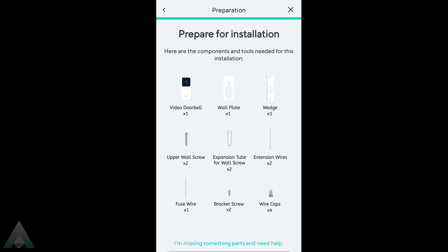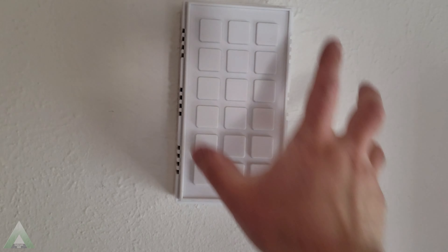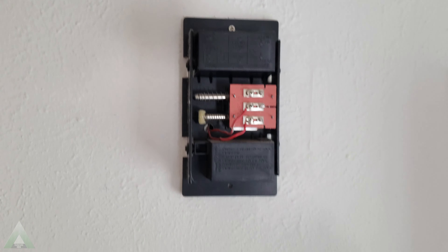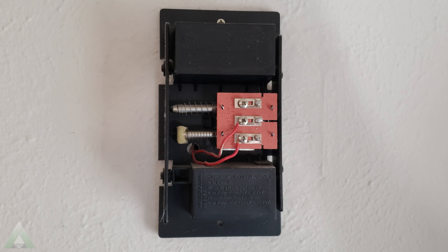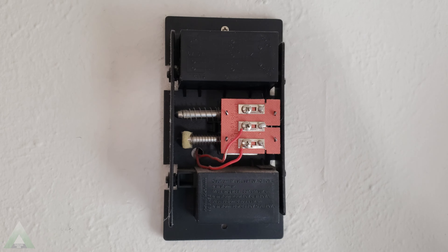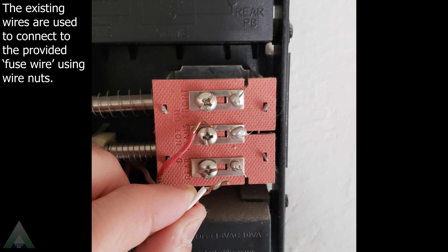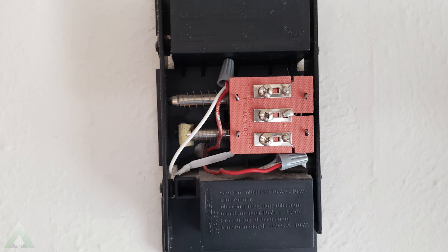The app has very good step-by-step instructions on how to set it up and get it installed. The first step of course is to make sure that you turn off the power before you proceed to do any work. The installation is fairly simple and straightforward. The only downside I discovered is that in order to make this work we have to disconnect our existing wired-in chime in order to provide the Waze chime the ability to work with their Waze doorbell. My preference would have been to still have the existing chime work so that in case of any Wi-Fi issues we'd still have the ability to use it. Unfortunately that is not an option.